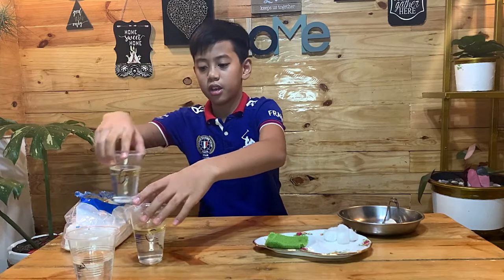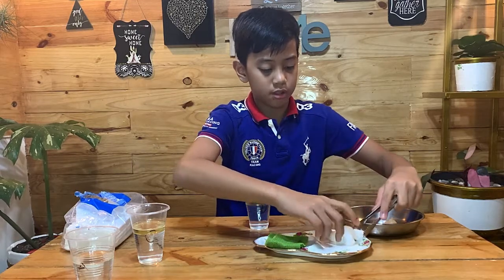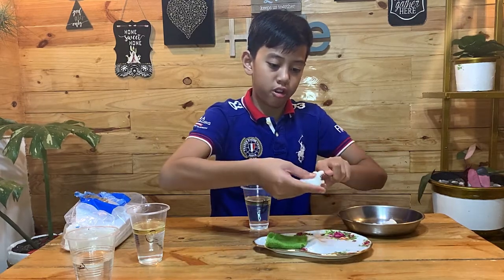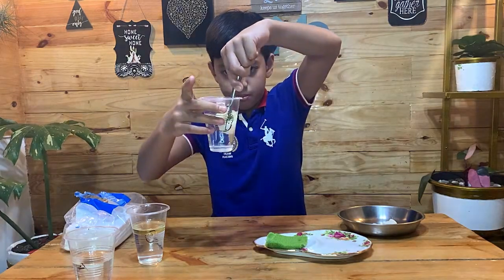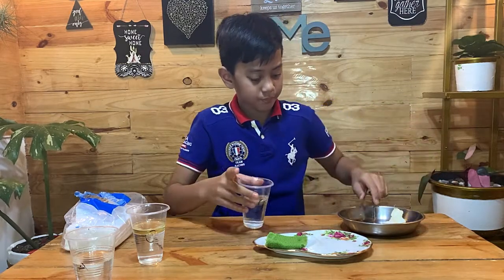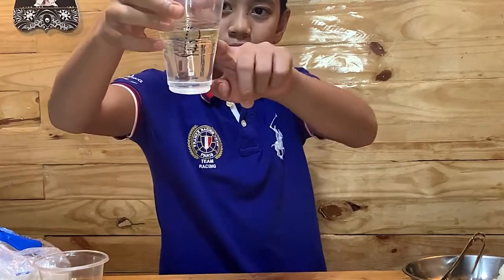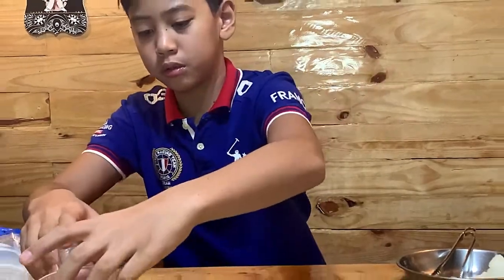Next is letter B. For letter B, we'll be using cotton balls. Since cotton balls are so tiny, I'm gonna use six cotton balls. Let's dip it! I can see it didn't absorb much oil. There is still a lot of oil in there. It's not that great at absorbing oil in water. Let's proceed to C.